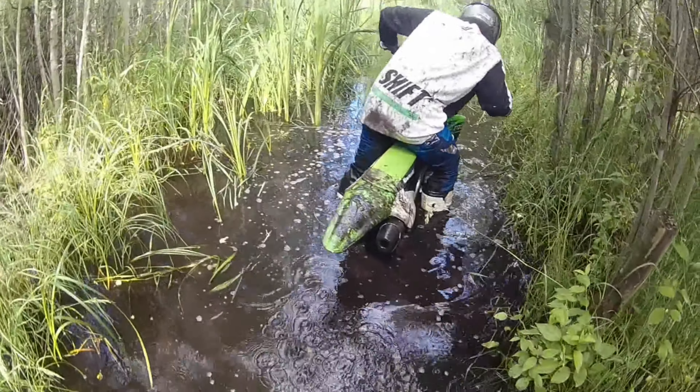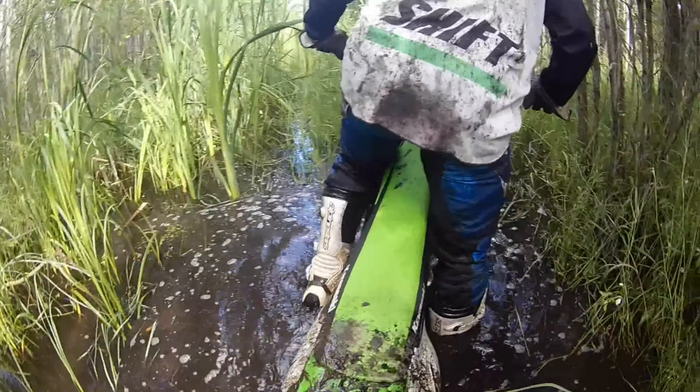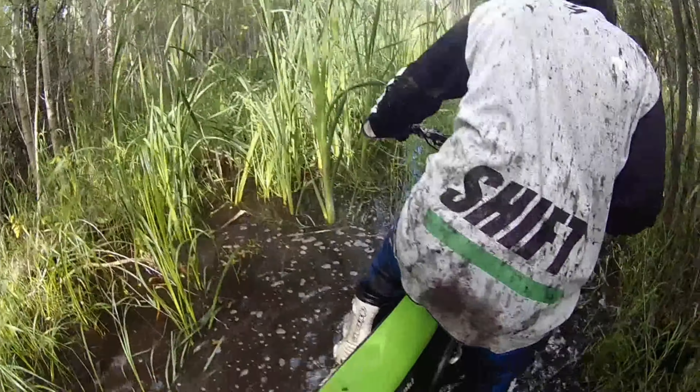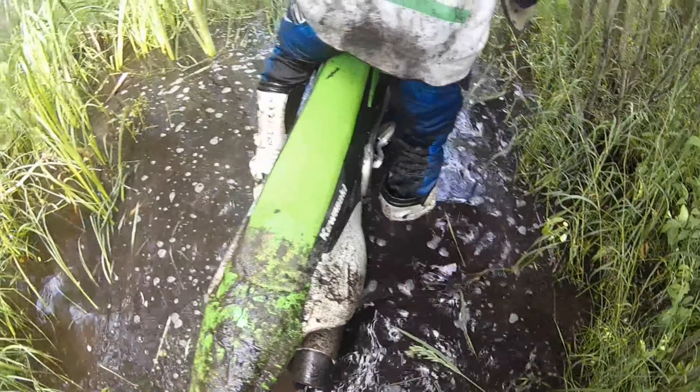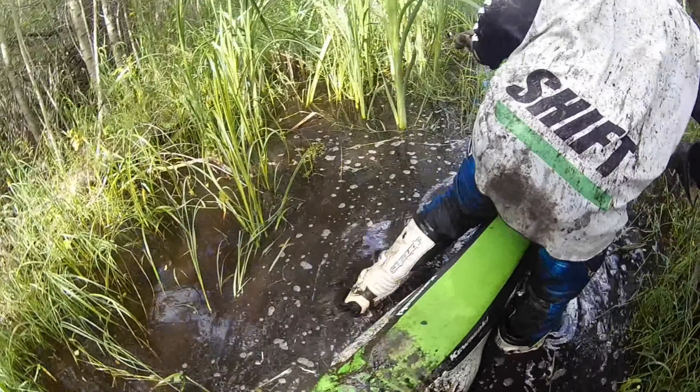What now? I can't even get my feet out of here. Oh, it's deep. I'm stuck.